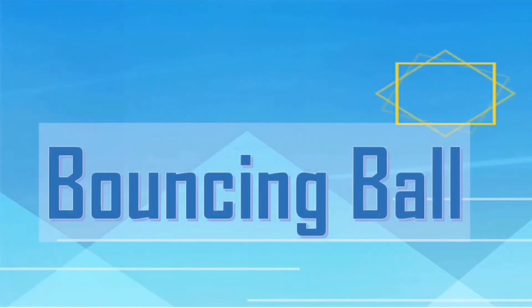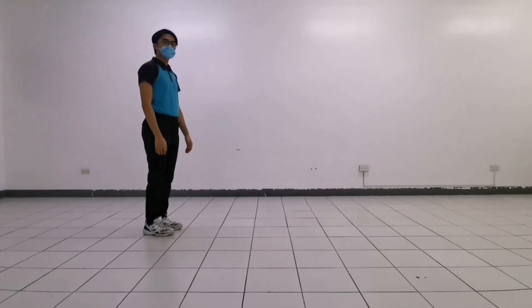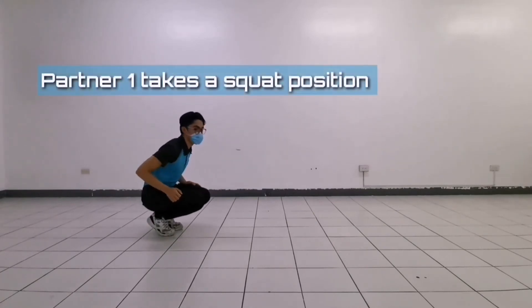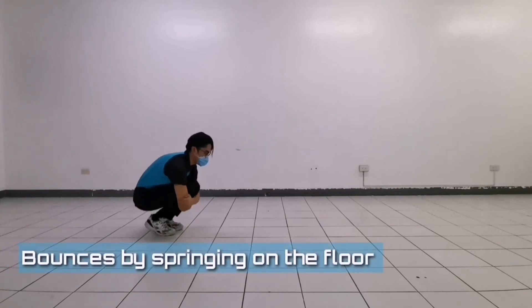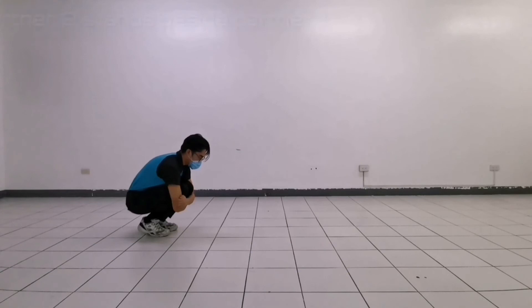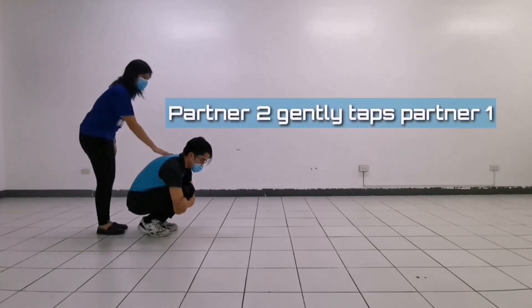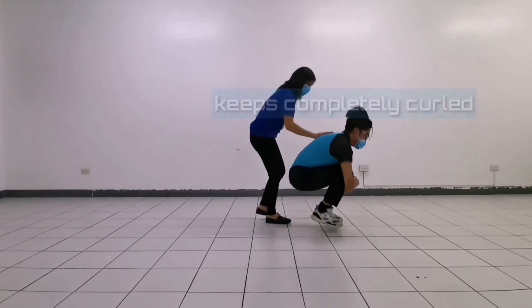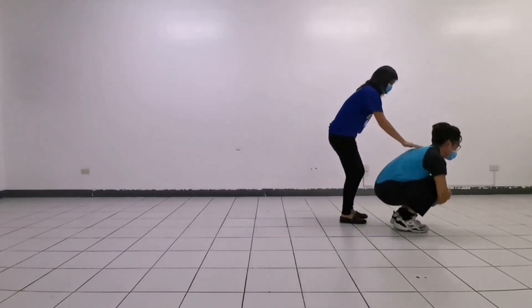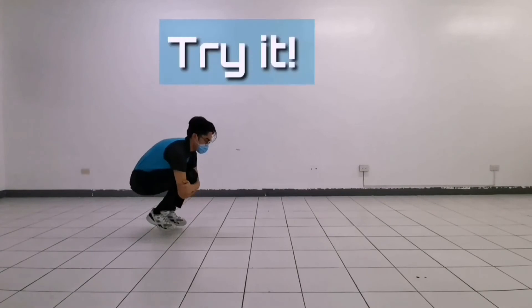Another one is the Bouncing Ball. Partner 1 acts like a ball — he takes a squat position, weight on the balls of the feet and arms wrapped around his knees. He bounces by springing on the floor with the feet. Partner 2 stands beside partner 1 and bounces him like a ball by gently tapping on the back. Partner 1 bounces forward keeping completely curled throughout. The spring is continued rhythmically while the bouncer taps the ball.